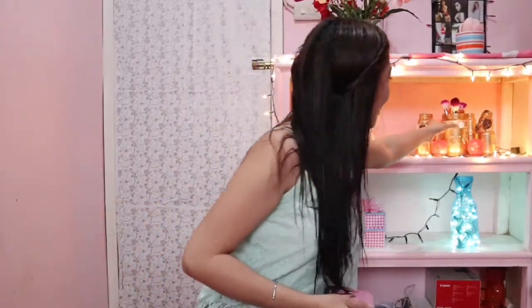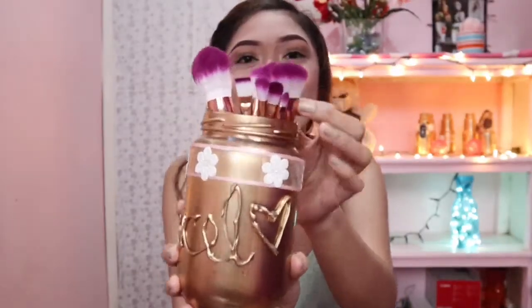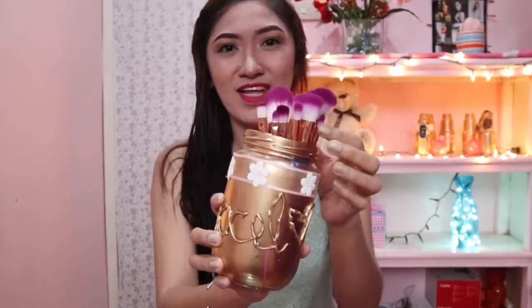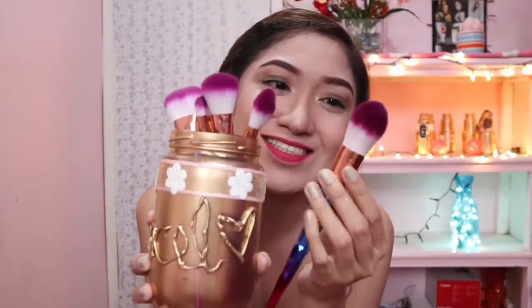By the way, guys, I received my order from Lazada — brushes! These are my unicorn brushes and my YouTube brush. It's $5.90. I'm so excited about my makeup tutorial next — comment, guys, if you want a review of these. They are so cute!